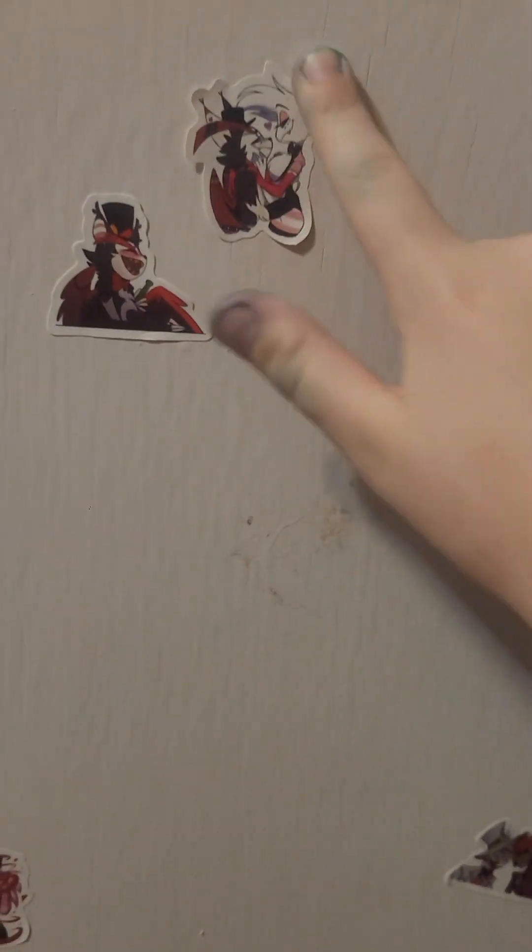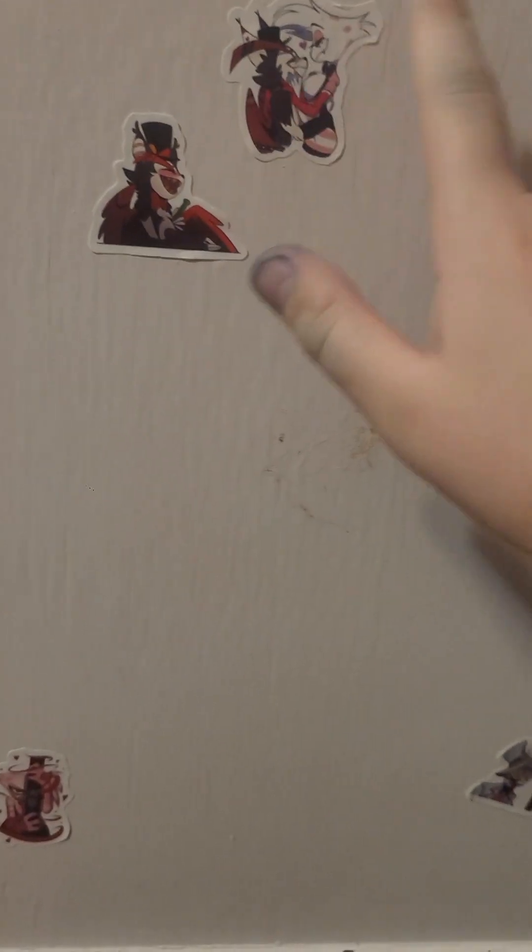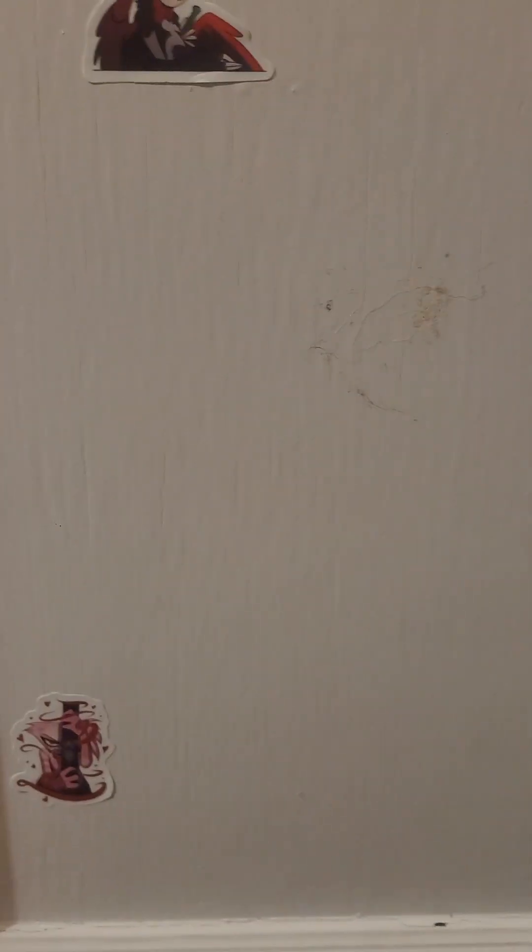Hey guys, I'm back. I ruined it a little bit, but we can put it right here next to Husk. Like the memories — I wish I could just put it right there. I basically put it right here because there was this little dot of glue on there and I wanted to cover that up with something, so I did that.